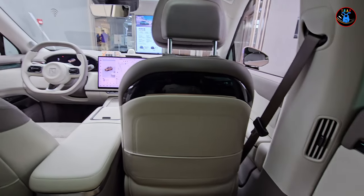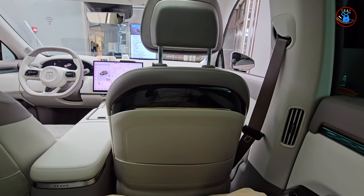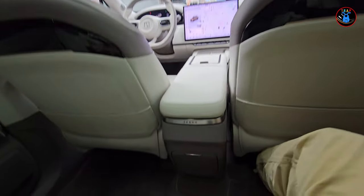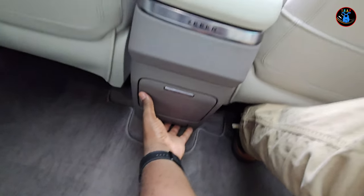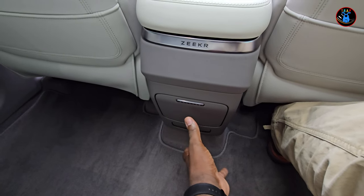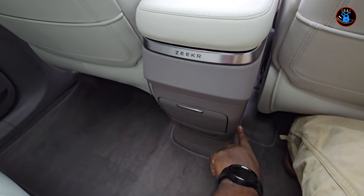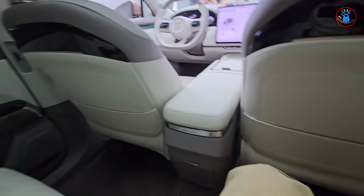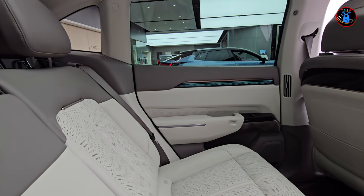Pressing both buttons moves the front seat forward; releasing it stops, and pulling it back returns it. So if there's no passenger in the front seat you can move it forward for more comfort. Down here is storage for rear passengers, and you can actually purchase a refrigerator from Zeekr — you pull a tab, this whole storage unit comes off, and you replace it with the refrigerator. There are also nice seat-back pockets.